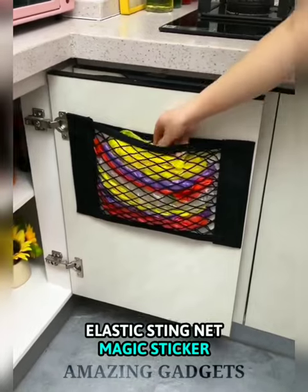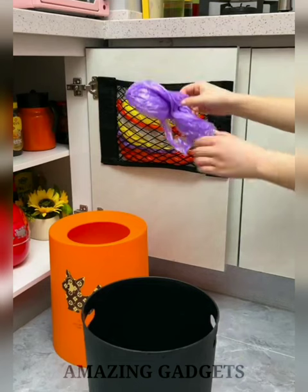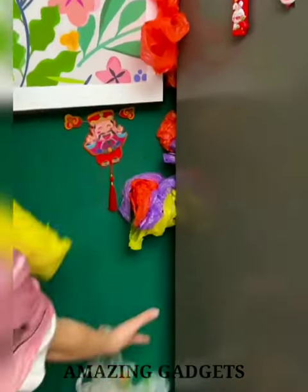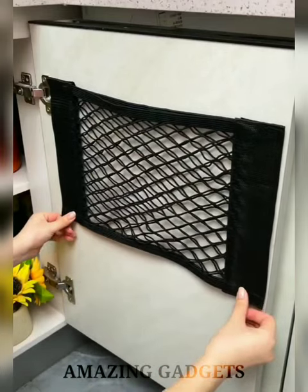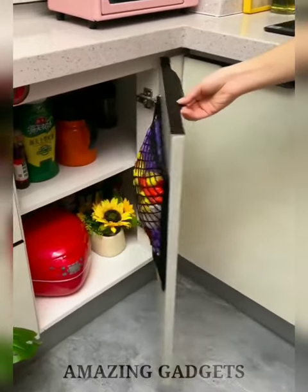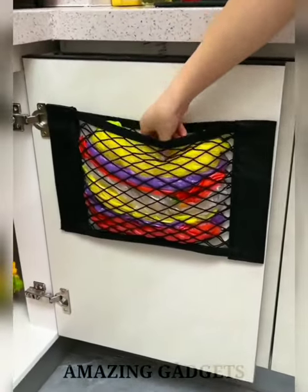The Elastic String Net Magic Sticker helps organize or store items like groceries, toys, and equipment from rolling around. Storage nets are a great way to add storage or organize small items in your kitchen, home, car, or boat — keeping your storage area organized and clutter-free. Double-strengthened edges ensure durability and long-lasting use. The elastic fabric is stretchy and easy to load, keeping items organized so you can better find what you need.